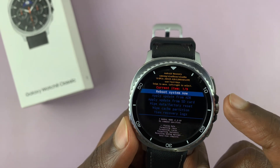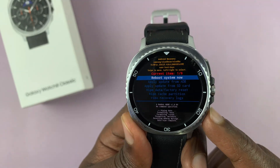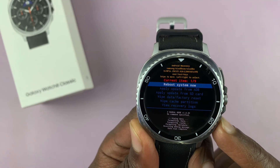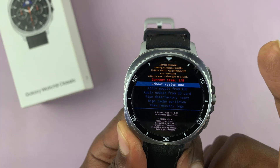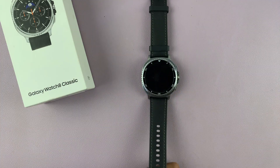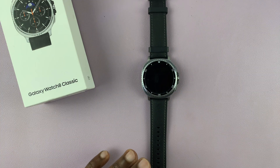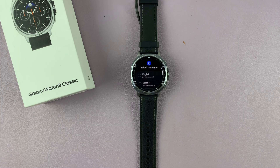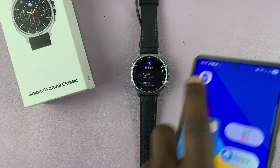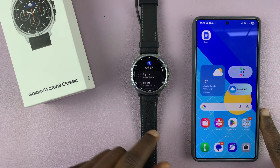Make sure 'reboot system now' is highlighted — scroll to it if needed — then select it using the button. The watch will reboot and take you back to the original setup screen where you can set it up fresh. Once it restarts, keep your phone nearby because you'll need to go through the whole setup process again.